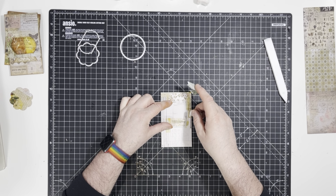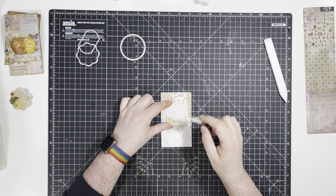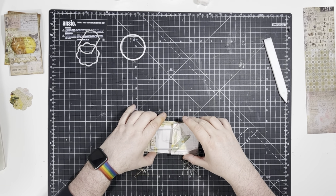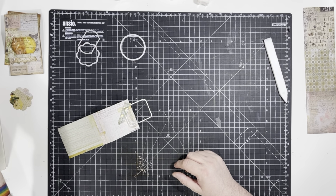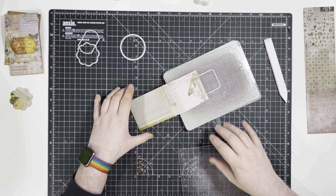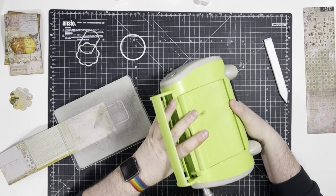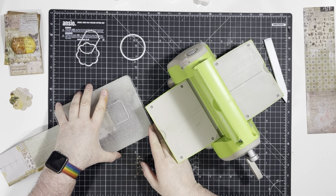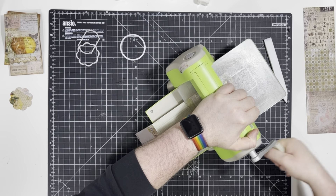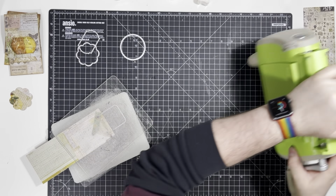So it's going to be there. What I'm going to do now is attach this only at the bottom with washi tape. Then we'll cut that — just get the plates set up, pop it in, sandwich it, and then forward and back through the machine.